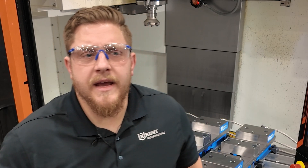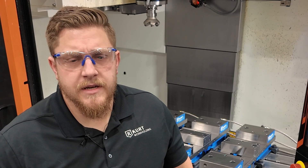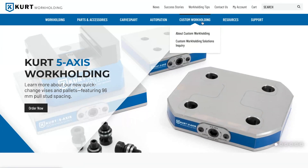Do you have a hydraulic application that you think needs some custom touches? Reach out to us at CurtWorkholding.com. Go to our custom workholding tab, submit an inquiry, and we'll reach out to you soon.